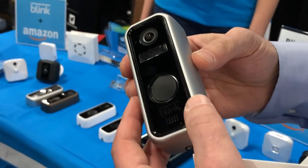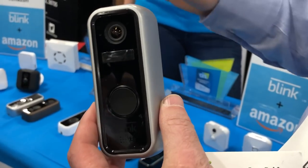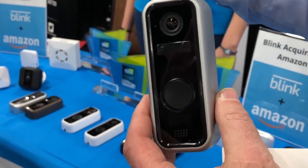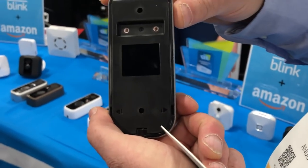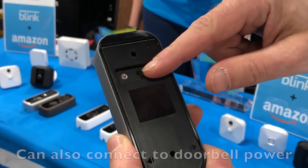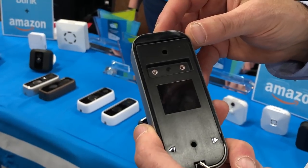I also got a look at the Blink security system. They've got a new thing out called the Blink doorbell — not out yet, but coming soon. $99. It does just about everything you'd want one of those doorbell systems to do. You can talk back and forth on it, see the people at your door, and get notifications. It runs on two AA lithium batteries that should last for a year or more. And there's no monthly fee with it either, which is pretty cool.